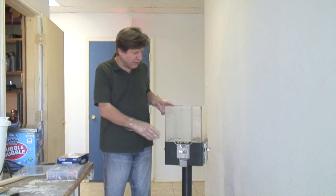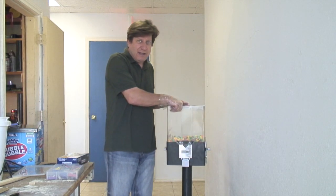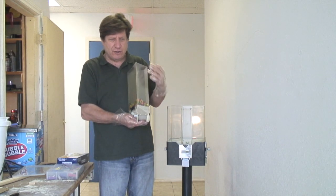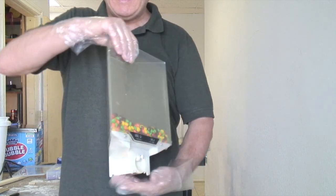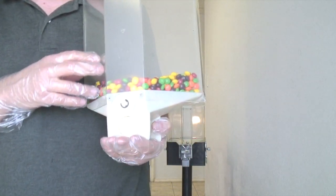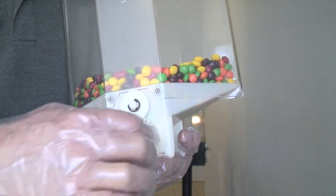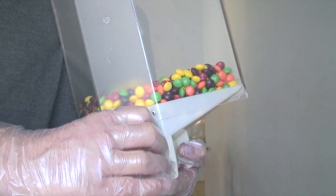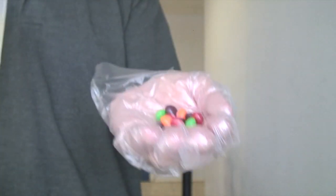Now I have some candy in here. If I wanted to change out the amounts that I give, I don't even have to empty the canister. I place my hand underneath the canister and I spin this little wheel one half of a turn, and you will see that it's dropped the candy into my hand.